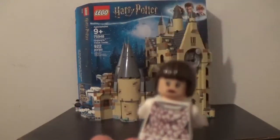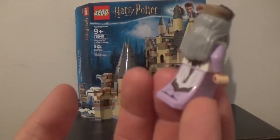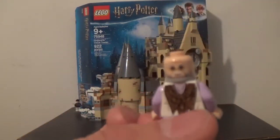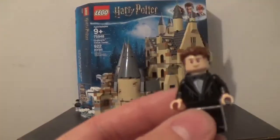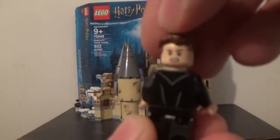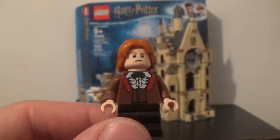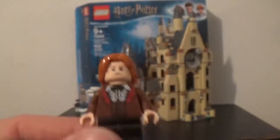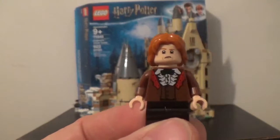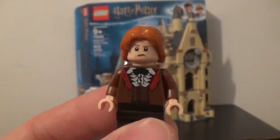Then Dumbledore with his dress legs as well — there are a lot of dress legs in this because they're at the ball. His alternate face looks kind of happy. Then Cedric Diggory, who has a smile on his face, and looks kind of angry on the alternate side. Then Ron Weasley, who is a different figure from the other Ron Weasleys, with a different face design and different hair. I like having him with the angry face because it looks like he's watching Hermione and Viktor Krum dancing together.